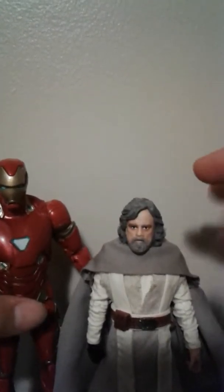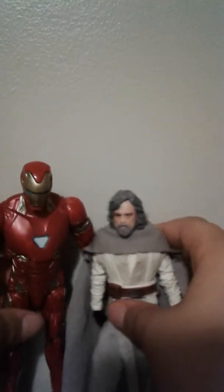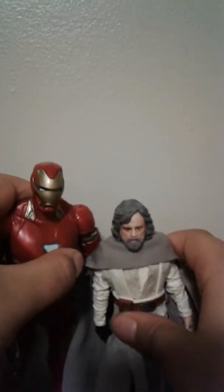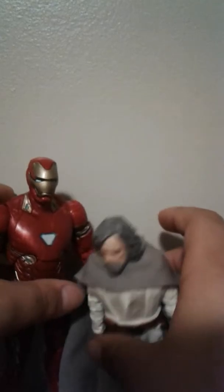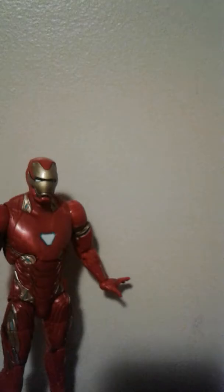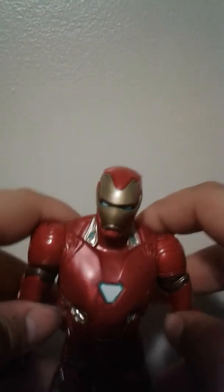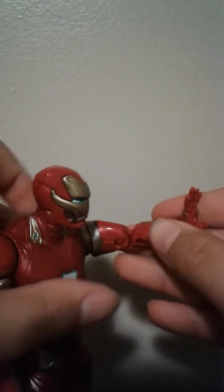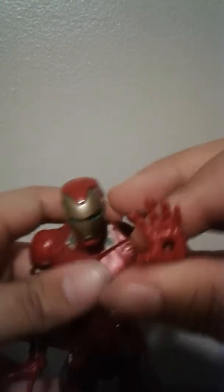Here he is next to Old Man Luke. Old Man Luke is smaller because Black Series figures are quite a bit smaller in scale. That's all we have for today's review. I really recommend this figure — comment, rate, share, and subscribe, and have a good day!